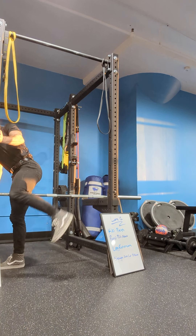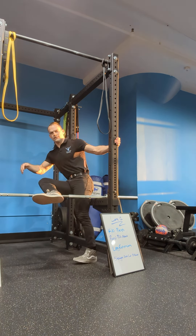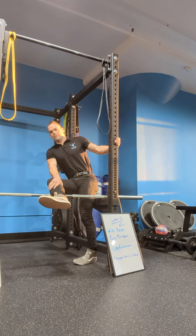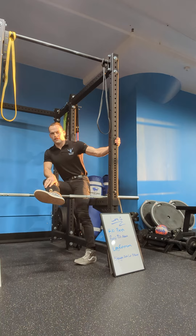I'll show you one more way. It looks kind of weird, but it is very effective. Find yourself a power rack with some spotter arms and get yourself a barbell. Swing your leg up and over, then just roll it up and down right there. If you're more flexible than me, you'll have a much easier time.